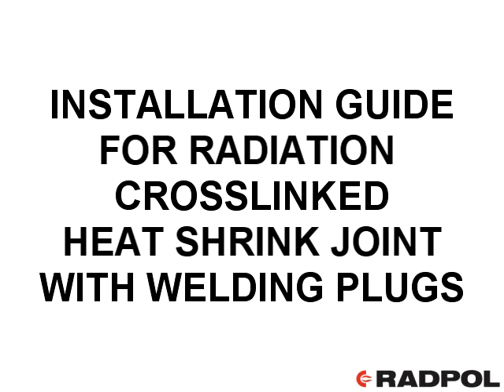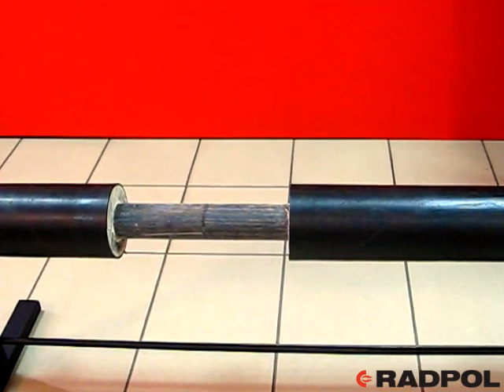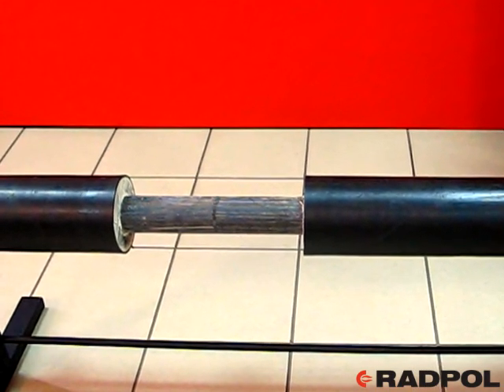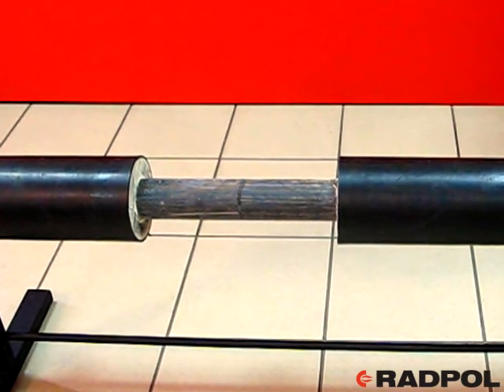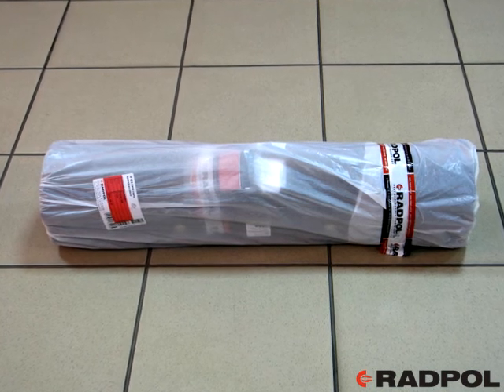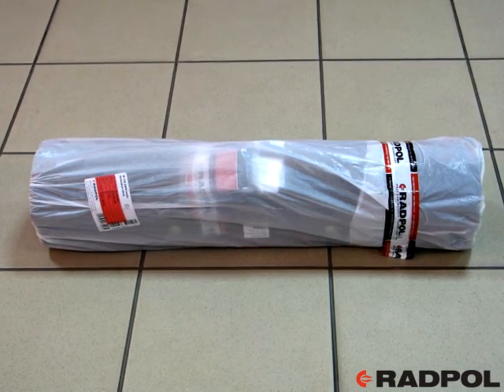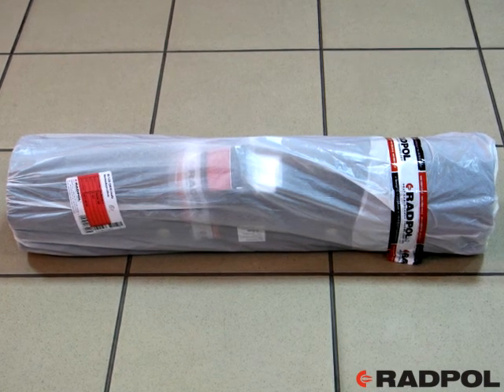Installation guide for radiation cross-linked heat shrink joint with welding plugs. The heat shrink joint is designed for pre-insulated pipes with bare steel pipe ends of 150 millimeters and 220 millimeters. In case of pre-insulated pipes with bare ends of 220 millimeters, use the joints with the letter L in the name code.